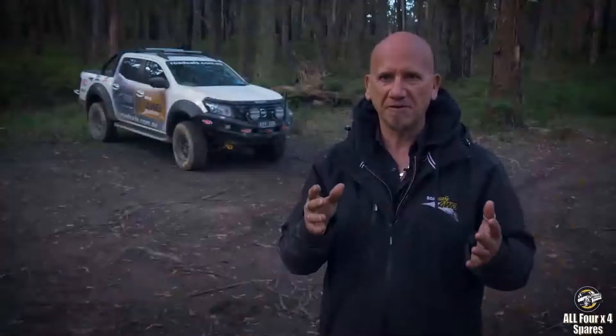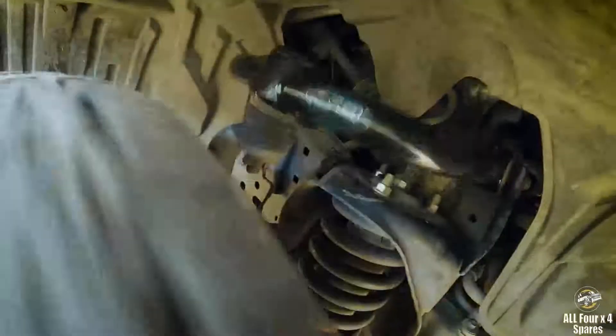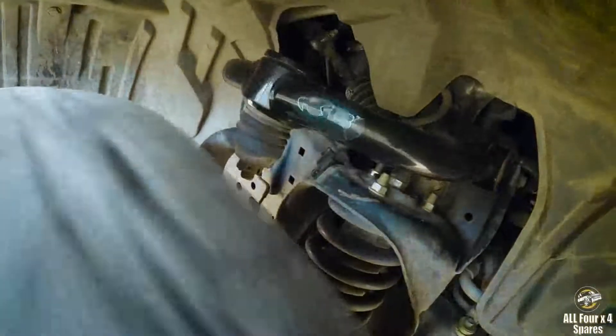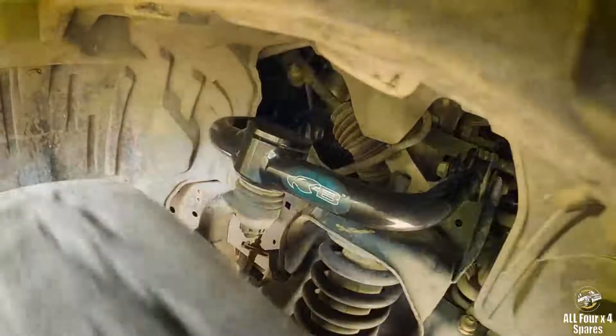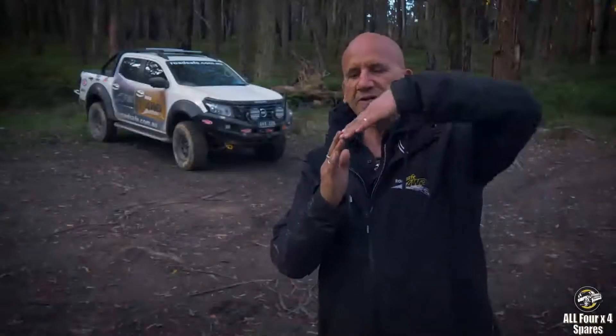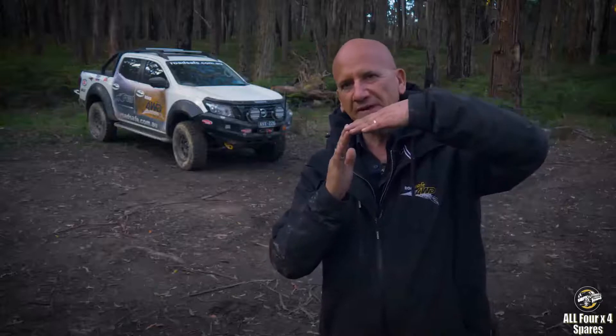The Blackhawk upper control arms have so many features. The inner control arm bush is rubber and it's factory spec, so it's easily replaced if ever needed. The ball joints are factory spec, although our ball joints have greater articulation. We also move the cup of the arm — if you've got the suspension arm here and it's already been picked up, that ball joint has already started to articulate.